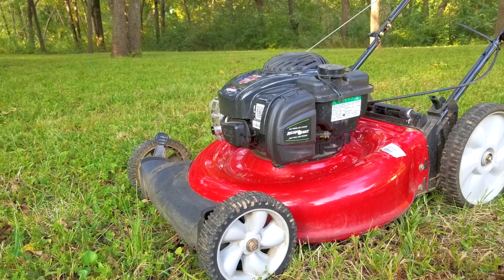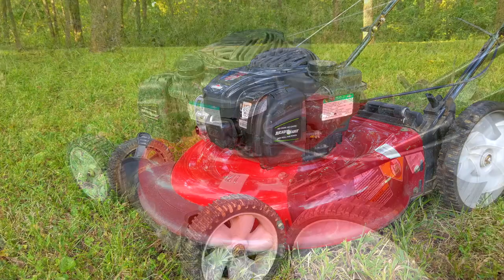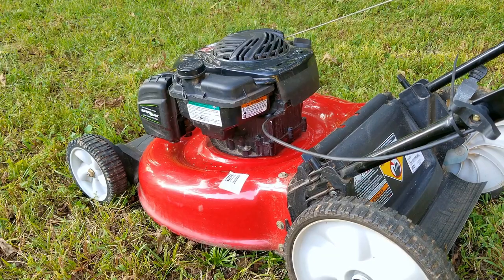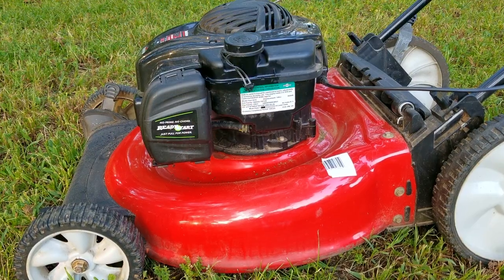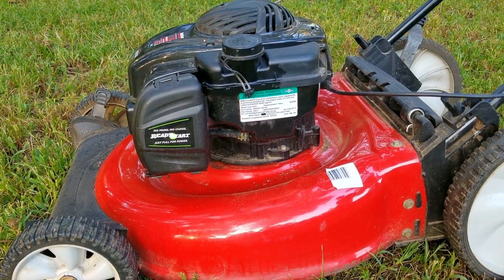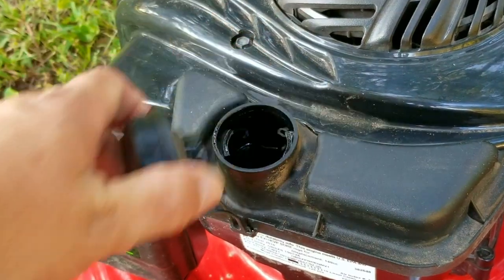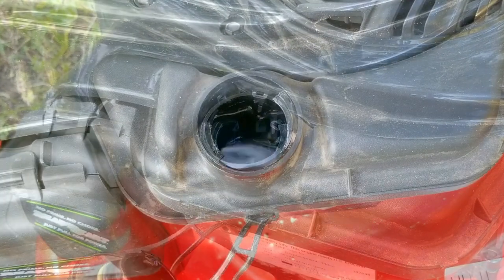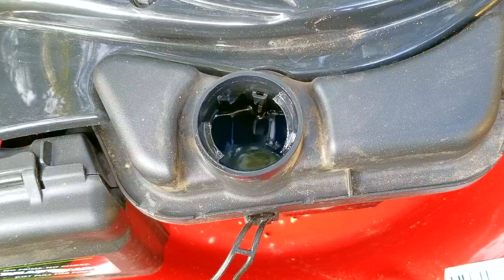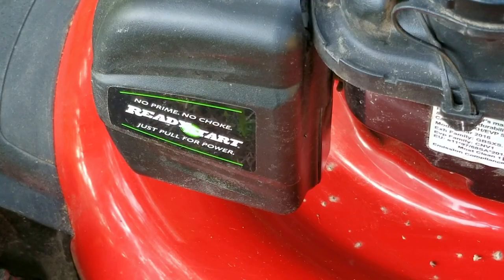Luckily this one doesn't look as bad as the other one, but looks can be very deceiving. I don't recall all the details for this mower but I believe it ran the year before and was put away with gasoline in the tank, and after five months of storage it doesn't want to start. Now even though fuel is considered fresh for about 30 days, it begins to lose its punch after those 30 days. Of course it doesn't mean you can't use it on day 31, but just be aware that as more time goes by it will make starting an engine with a carb a bit harder. Now if you have electronic fuel injection like on a vehicle, it doesn't seem to be as affected by old gasoline.